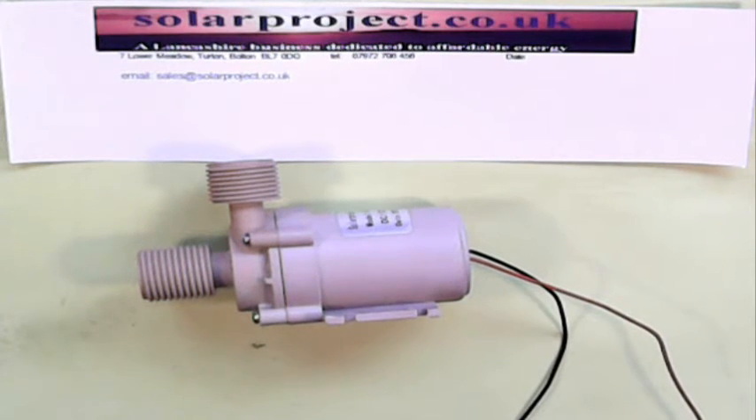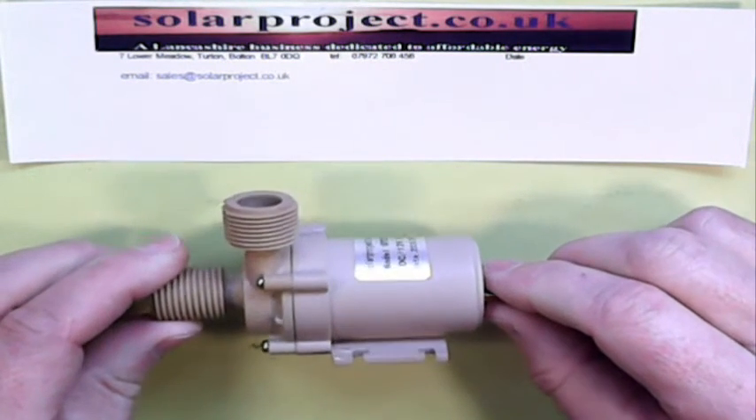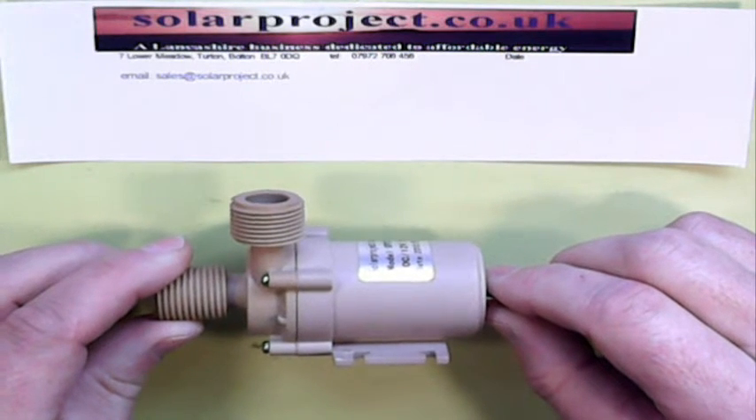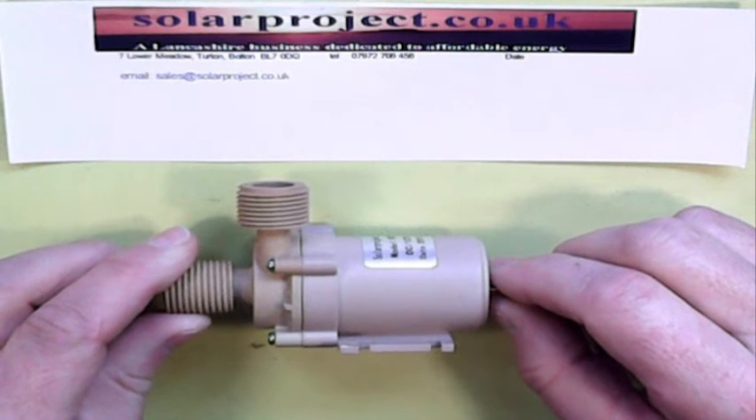Hello, this is Peter from Solar Project. This is a short video as a support item for anybody who's bought a Solar Project pump — and there are many thousands of you out there — and think you might have a problem with it. Every now and again I'll get an email from somebody that says their pump stopped working or it's arrived but they can't get it to run.